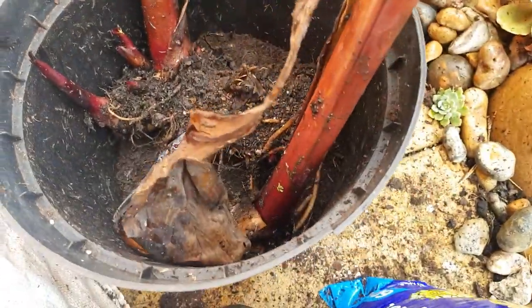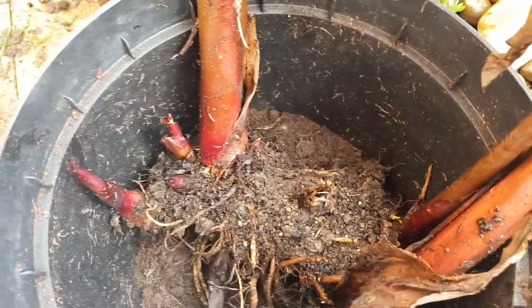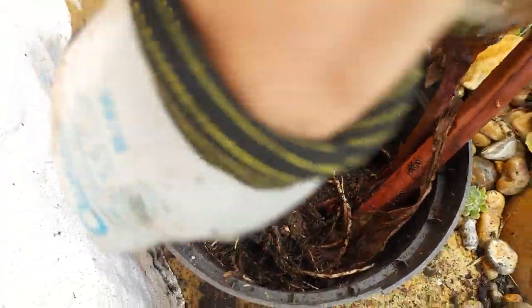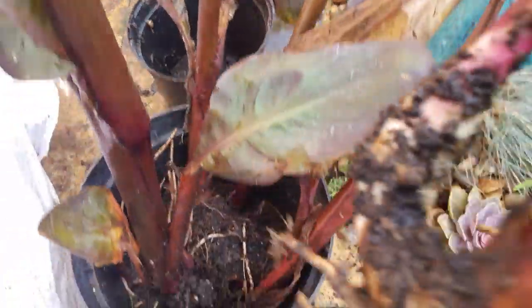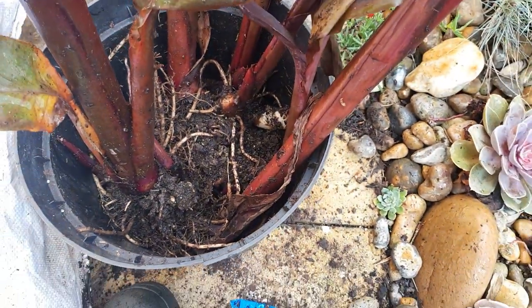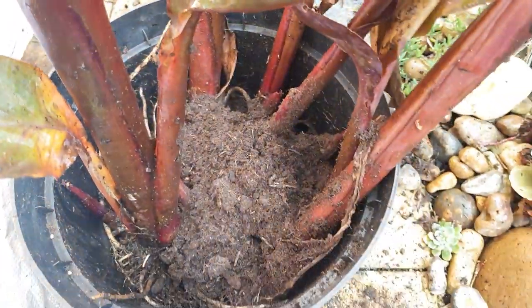And then I just squeeze as many of these canna rhizomes into a pot as I can. Space is a premium for me so I want to reduce the amount of pots I'm having to store over winter — and if you have limited space available then this is a great way to save some space. The cannas aren't going to grow over winter, you're just protecting the roots.